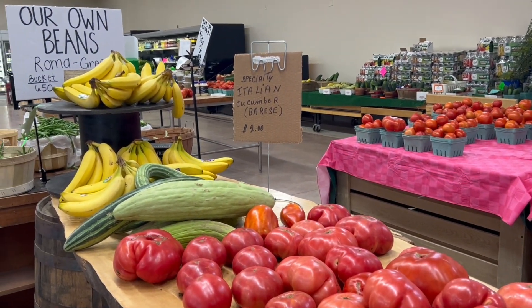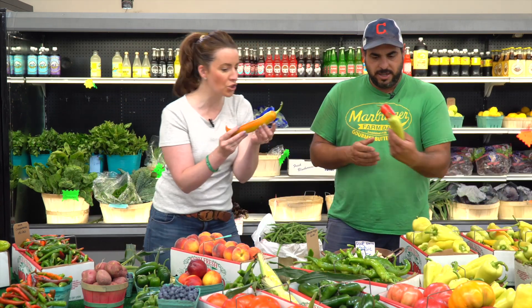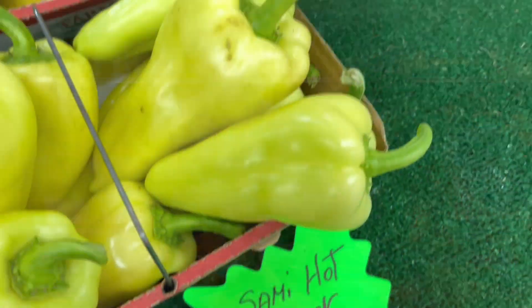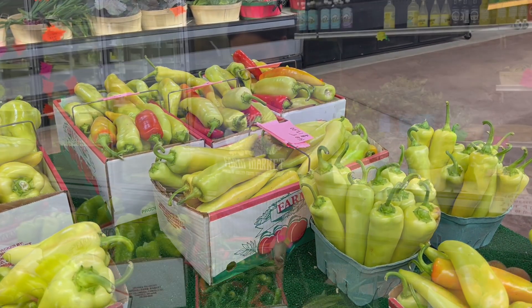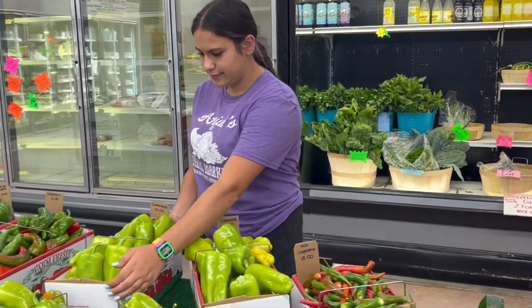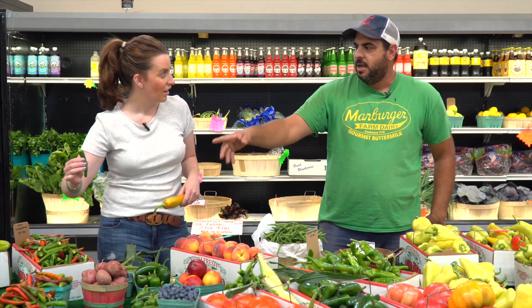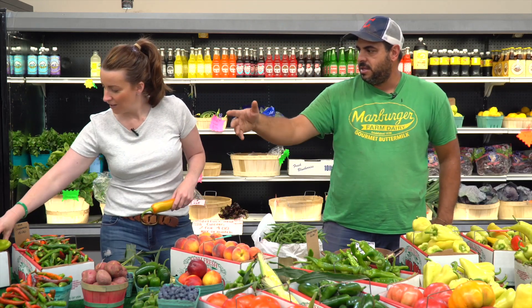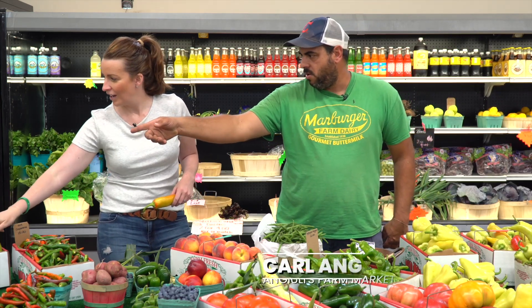I've got to ask about the different kinds of peppers you guys have. I mean, this is usually what we think of — banana hot. But you've got so many more. You've got your green Italian hots, your jalapeños, your semi-hot block, cayenne peppers — lots of those, great flavor. Then you've got your Italian fryers, the Cubanels right there.